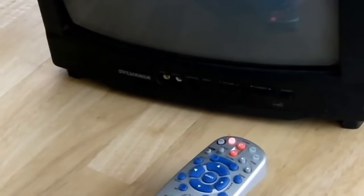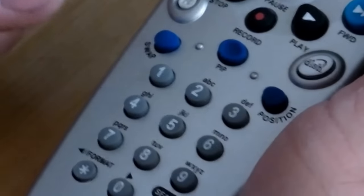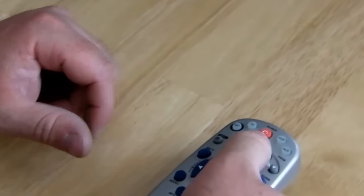Once the TV turns off like it did, you just press the pound button down to the bottom right. The TV light will blink three times, meaning that you have saved the code, and now you should be able to turn on and off your TV.